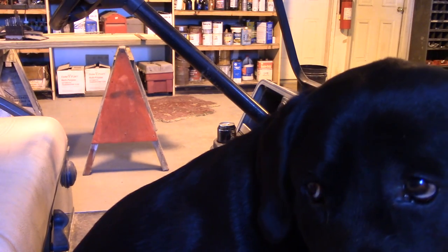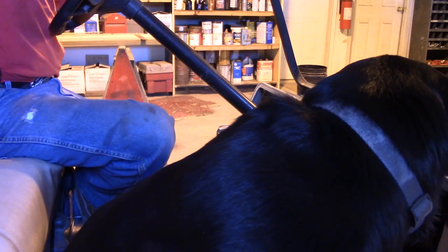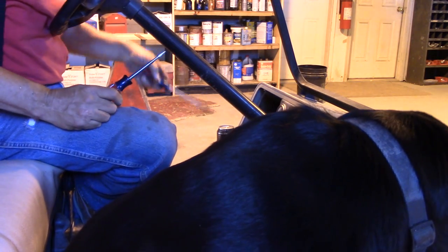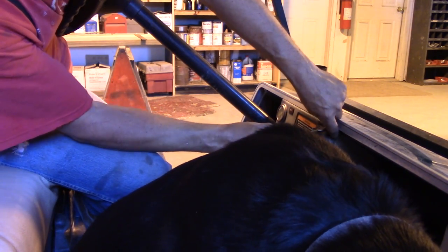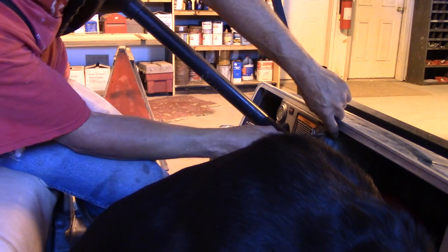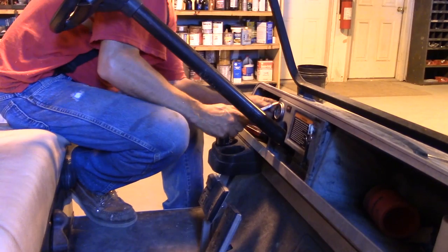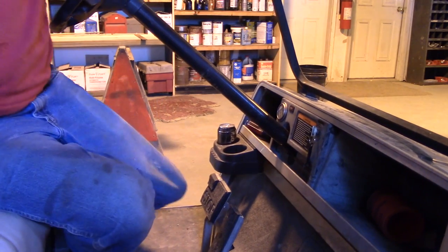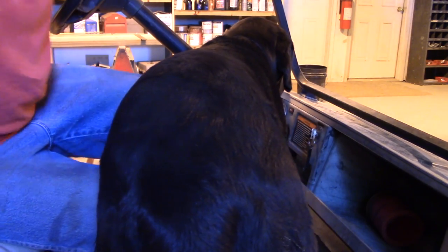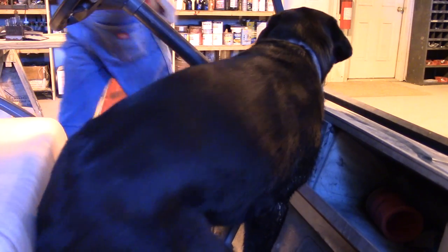We've got a dog in the way right now. This brings back memories of putting in the headlights — I had to remove this dash panel, so that's what I'm going to do next. It's got some buttons covering some screws I have to pop out. How about the dog going somewhere else — can that be the idea?